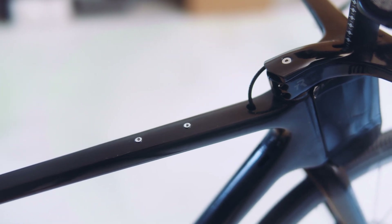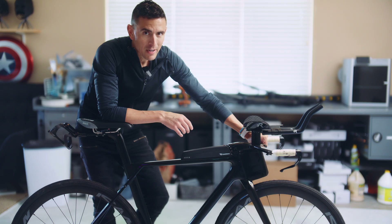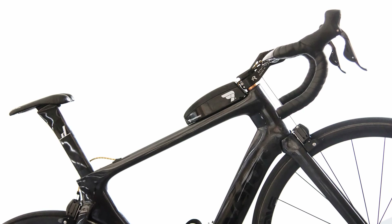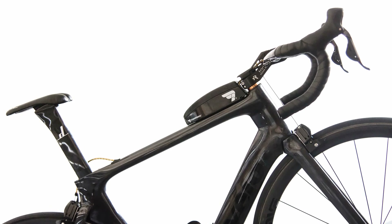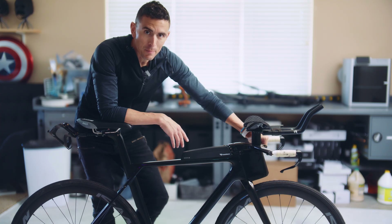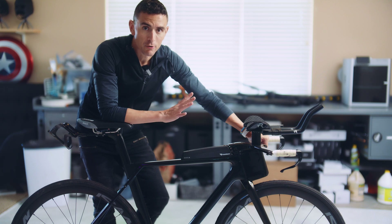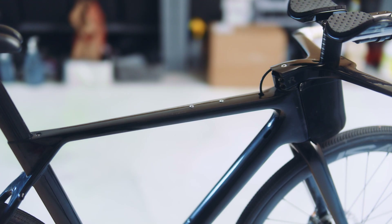That became a really popular video, but also kind of a controversial one. On the one hand, there are people saying this is a fantastic way to customize my bike and get it to be a little bit more functional. And on the other side, there are people clutching their pearls saying if you touch a carbon fiber frame, it might just disintegrate into dust. So who's right?